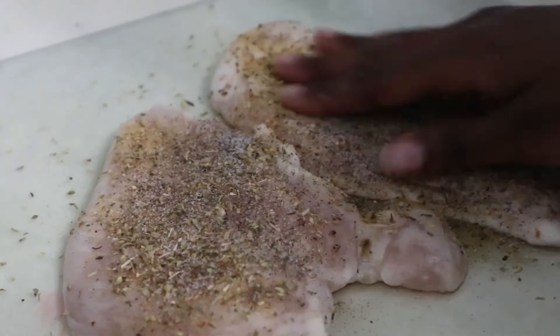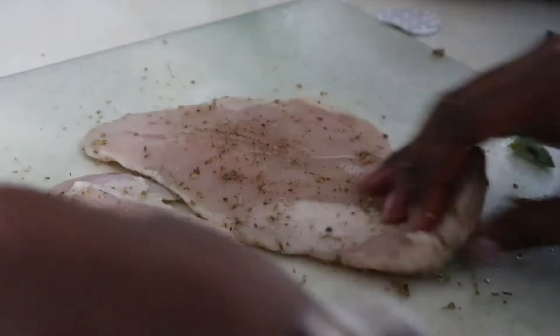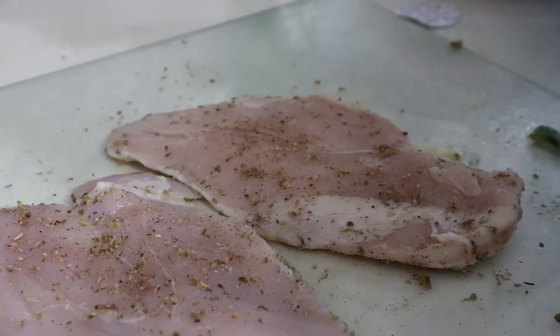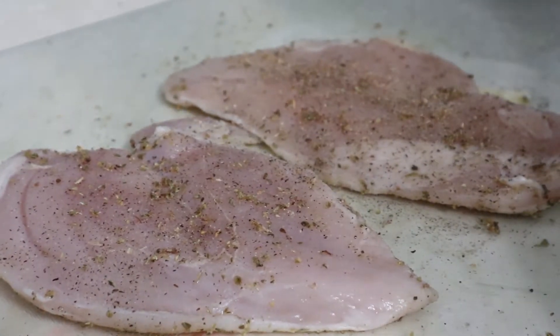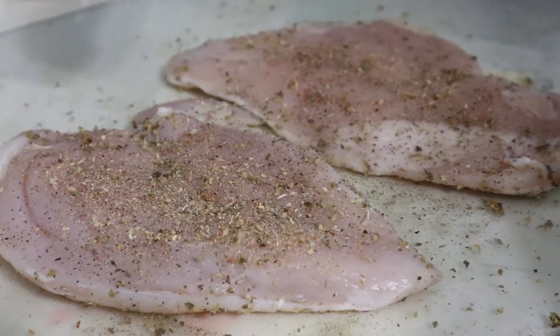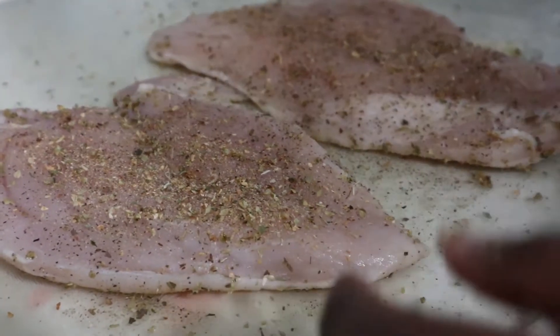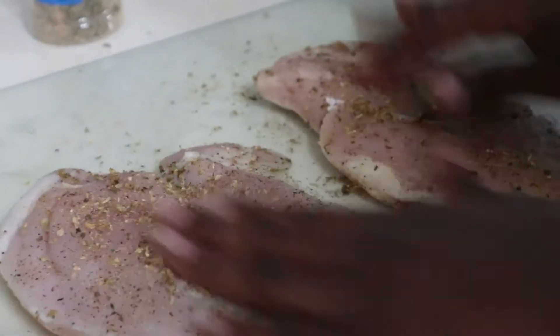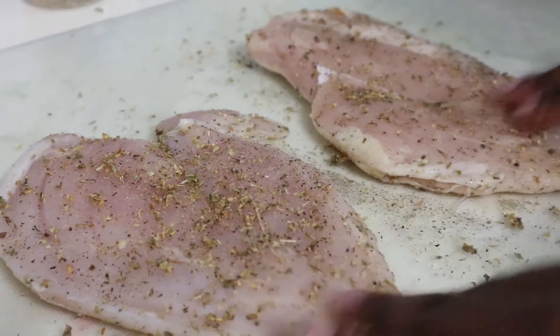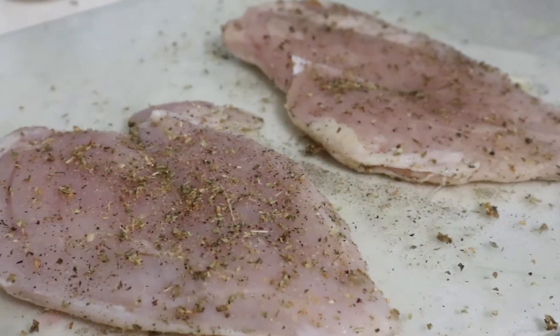That's too much on that one, but it's okay, because then you're going to rub it all in. Take it from this side, rub some on this side — make sure every part of it is getting seasoned. And if the other part is still not seasoned enough, go in with more, because everything's got to be good. The peppers got to my nose. Make sure you rub it in. Once you're done, wash your hands again.